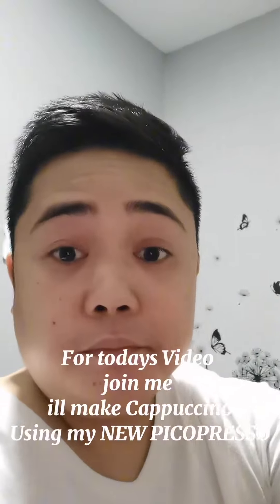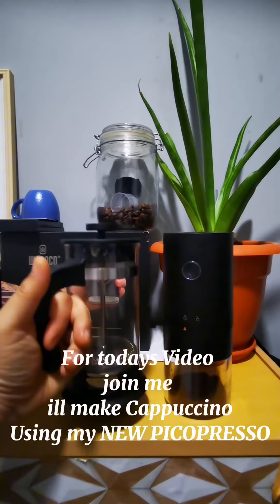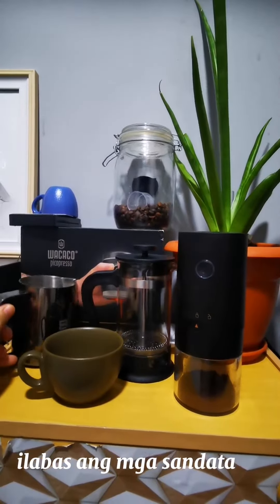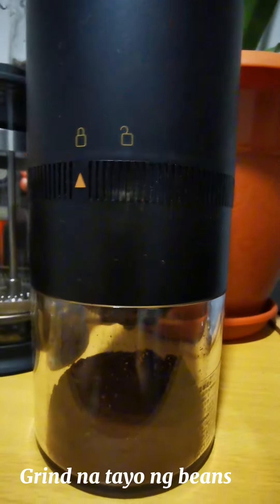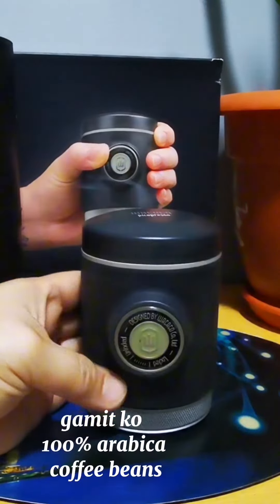Good day! For today's video, join me — I'll make cappuccino using my new Pico Presso. I'll grind Nateo and beans, using 100% Arabica coffee beans.